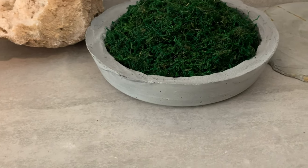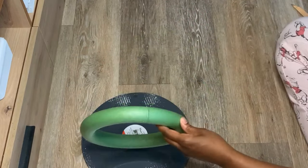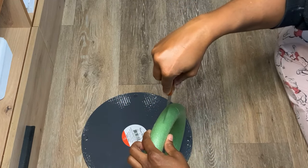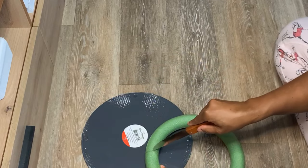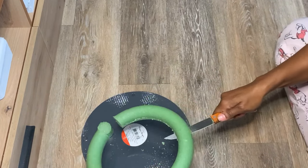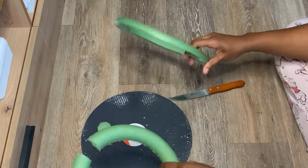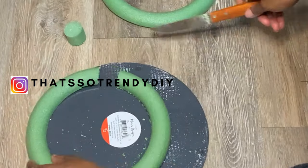Let's get started. For this first one, it is real simple. It is a mirror that I got from Michael's and I'm just taking a foam ring from the Dollar Tree and I'm going to cut it in half so that it has a flat part, because it's round on both sides.